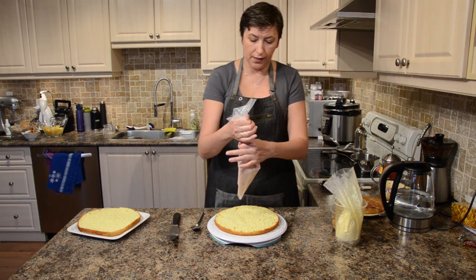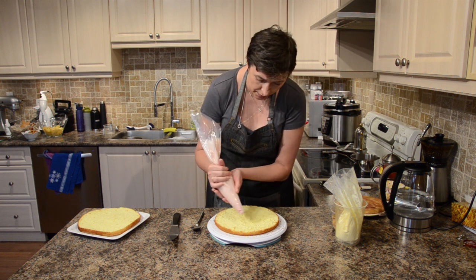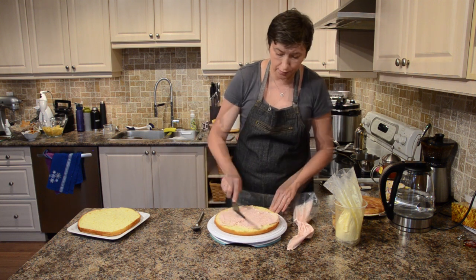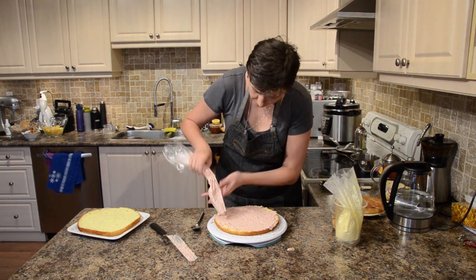I added a little bit of dried berries. You can add some chocolate to make it more stable.